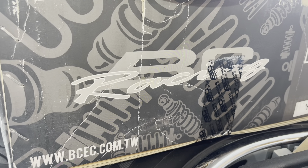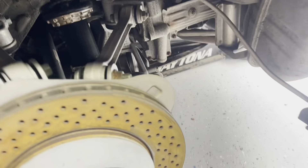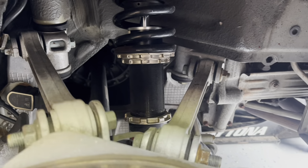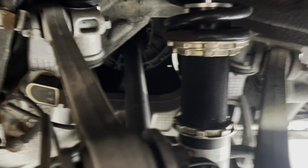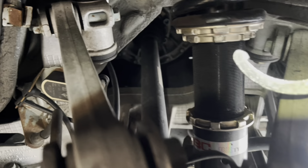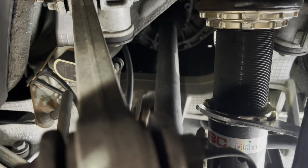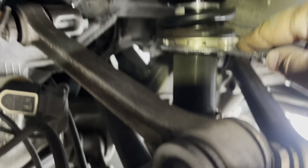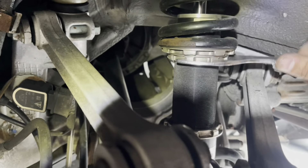We got some BC Racing coilovers on the 997 Porsche 911. In order to adjust these — I bought these used — the adjustment is pretty easy. You take the smaller head wrench, you loosen this bottom one to add the height, just keep bringing it up. If you want to bring it down, you twist it the other way around.